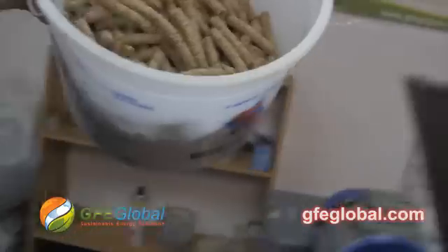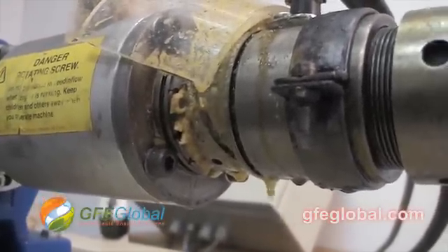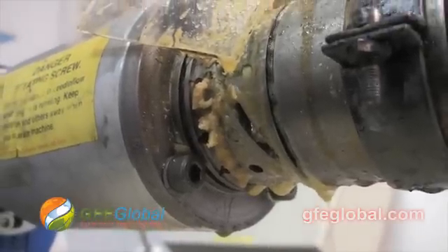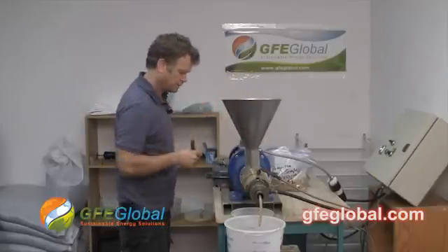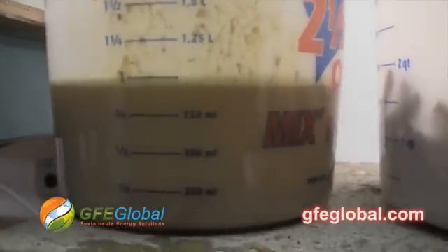So what we're going to do now is press the seed cake again. We were successful at squeezing Pongamia seeds and successful at double pressing the seed cake.